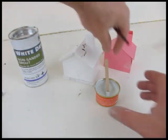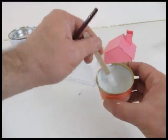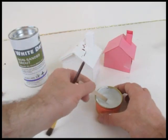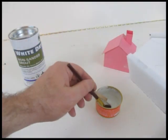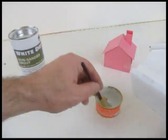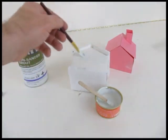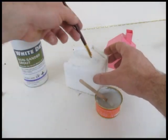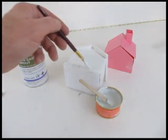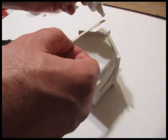Use non-sanded grout if you can. Celluclay works well too. Mix it up and paint it right on. Grout can get hot, so you have to be careful. If you're mixing just a little bit you should be fine, but don't get it on your skin and read the warning labels. Grout is a little bit of a tricky thing. Paint up the whole building.